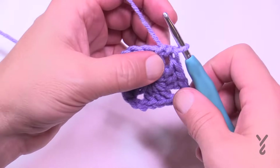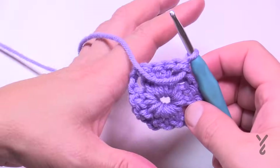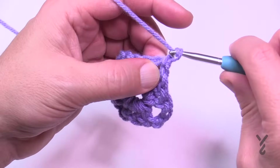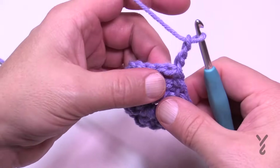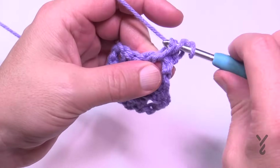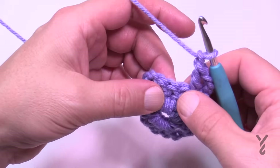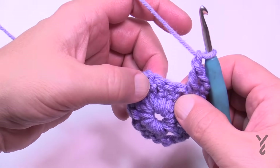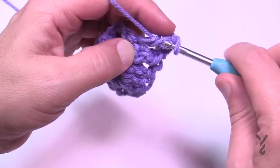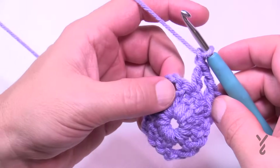For round two we're going to turn our work and look at the back side. Begin by chaining three — 1, 2, 3 — and in the same space apply another double crochet. Then chain two, skip the first stitch, and go to the second — the middle one — and double crochet there. Then chain one, skip the next stitch, and go right for the corner.